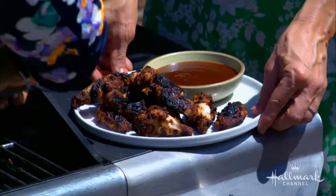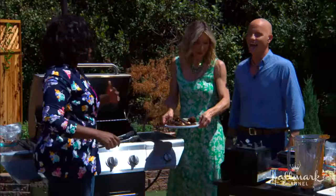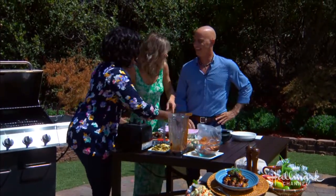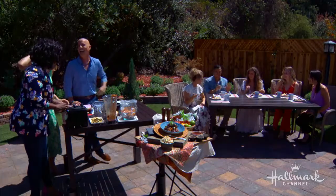It smells so good! I make this all the time and the neighbors just start coming over. I bet the whole neighborhood will be there in no time.